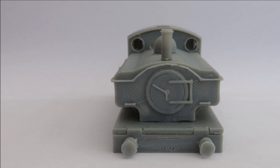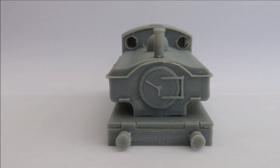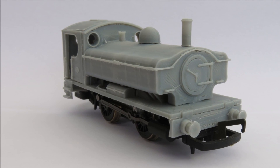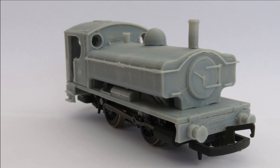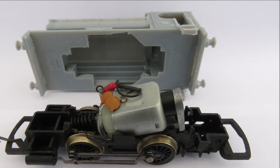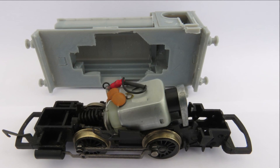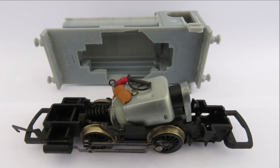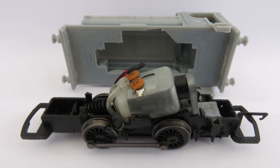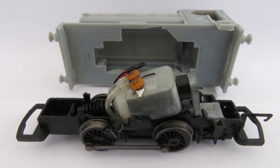We've got a nice dome which paints up nicely, a funnel, and lots of detail on the front of the loco — so all in all a nice little kit. It clips simply onto the Hornby 040 chassis. We've made it so it will fit either of the two chassis available — the one with pistons if you want a more accurate steam loco, and also the one without pistons that we normally use for the diesels — whichever you happen to be able to get hold of.